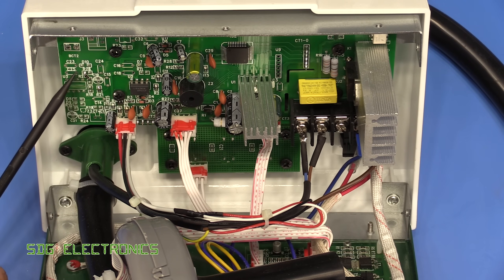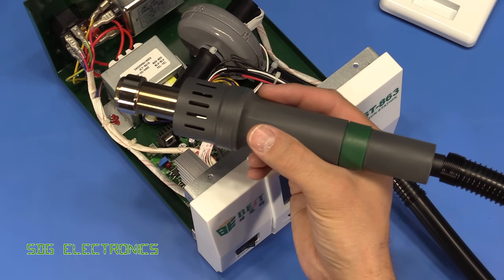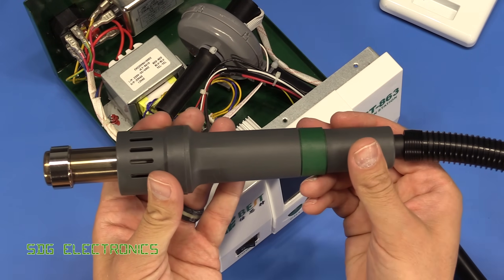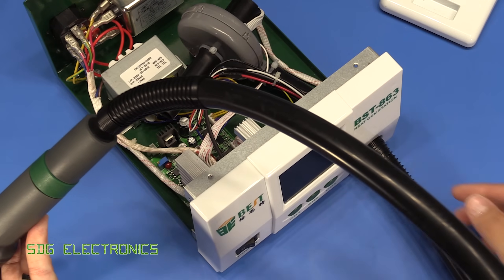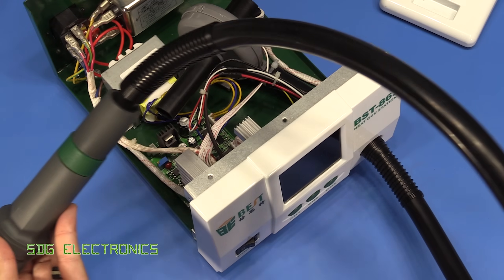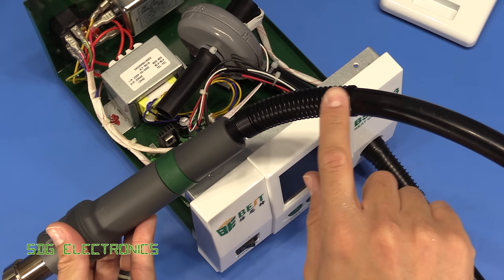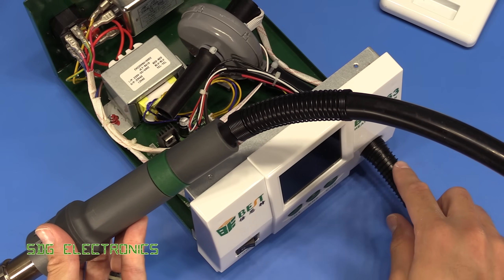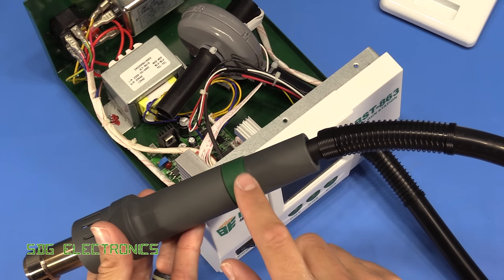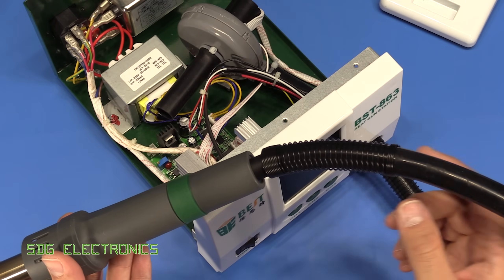In terms of the handpiece, this seems to be a really nicely constructed piece — it's fairly substantial. We've got about a meter of fixed tubing between the main unit and the handle, which is fixed but about a meter long. The tubing carries the airflow, which is why it's fixed, and then the wires to the heating element and the thermocouple run through the centre of the tubing, so they get a bit of airflow.